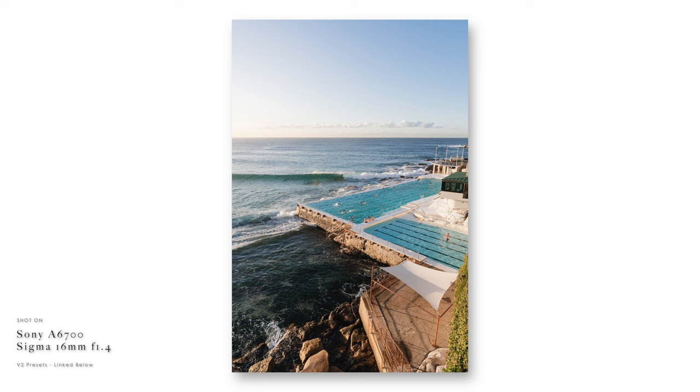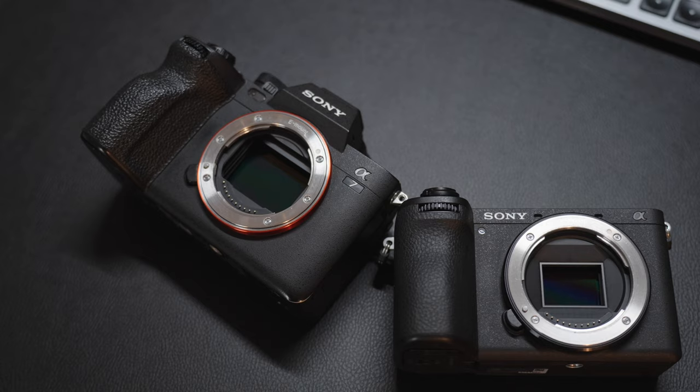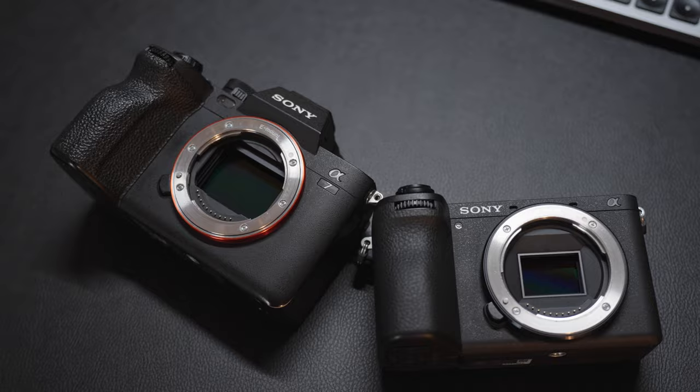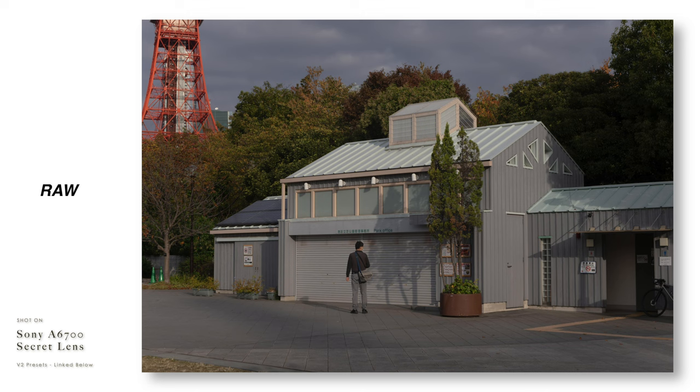Over my ownership I've taken some incredible photos that I'm super proud of that will be going into my portfolio. It's a great video camera, but I want to talk about why I'm actually switching back to my Sony a7 IVs, which are full frame cameras. Midway through my trip here in Japan I thought I'd bring you guys along for the tail end and give you my long-term ownership review of the Sony a6700.